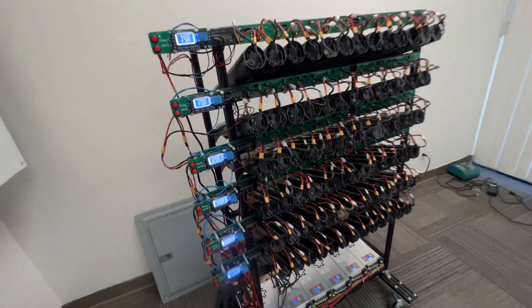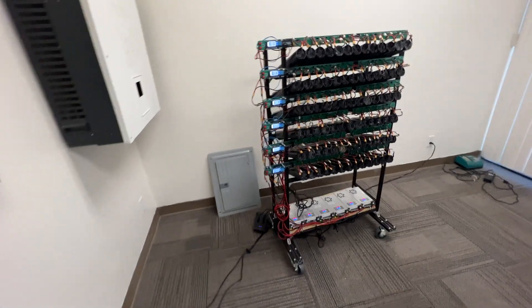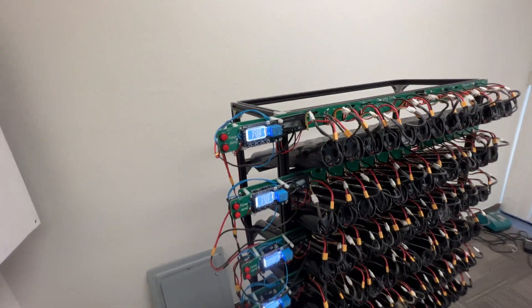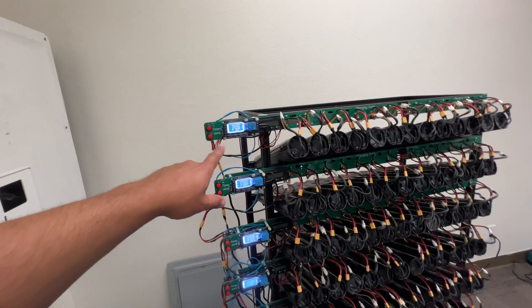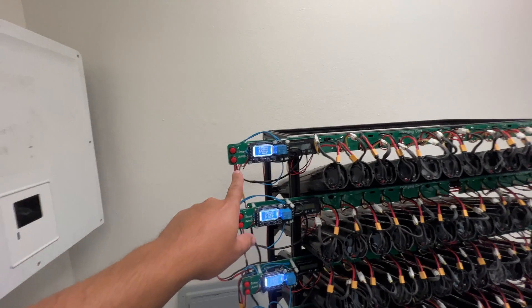The frame uses an extruded aluminum system — this is just called 2020, it's generic — and we designed some custom PCB boards to connect all of them together. We also put them on a timer.